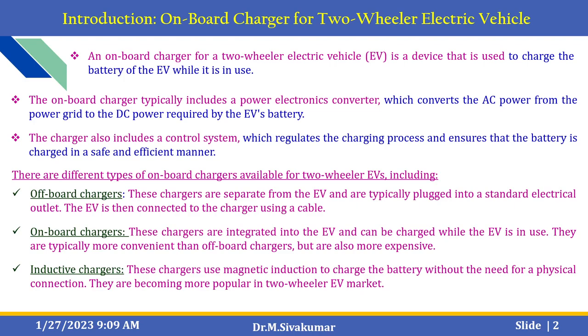There are different types of on-board chargers available in the market. These include off-board chargers, on-board chargers, and inductive chargers. Off-board chargers are separate from the EV and are typically plugged into a standard electrical outlet; the EV is then connected to the charger using a cable. On-board chargers are integrated into the electric vehicle and can charge while the EV is in use — they are more convenient than off-board chargers but also more expensive. Inductive chargers use magnetic induction to charge the battery without the need for a physical connection, and they are becoming more popular in the two-wheeler EV market.